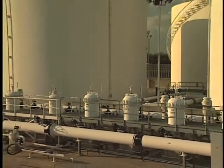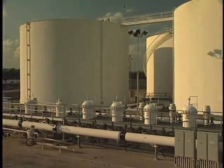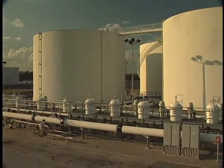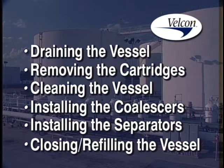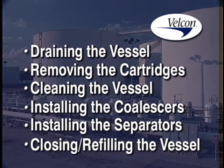In review, we've detailed the principal steps involved in the filter separator cartridge change-out process. Feel free to revisit any or all of these sections to refresh your knowledge of the safe, sure way to successfully execute a complete filter separator change-out procedure.